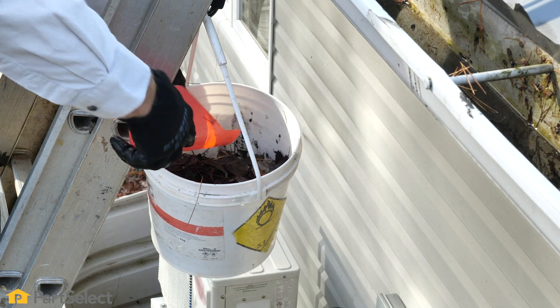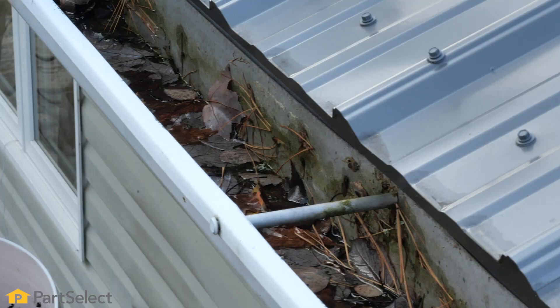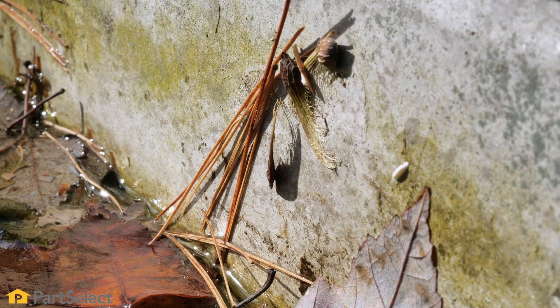Now depending on the area that you live in, you'll find different items inside of your gutter. In this location, we're surrounded by a lot of hardwood trees. Those tend to lay flat in the bottom of your gutter and will build up over time. We're also in proximity to some pine trees so we get lots of pine needles.